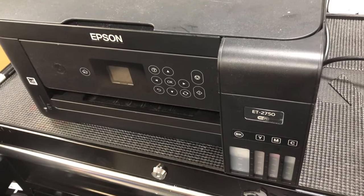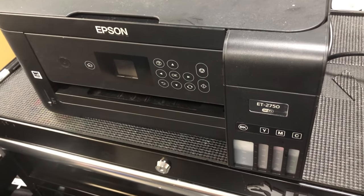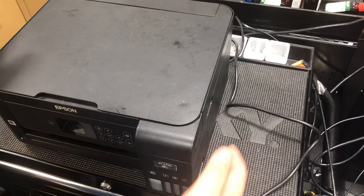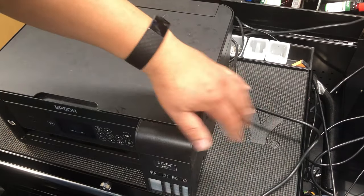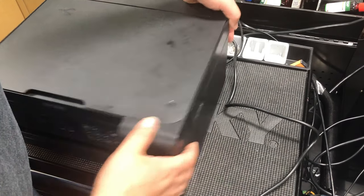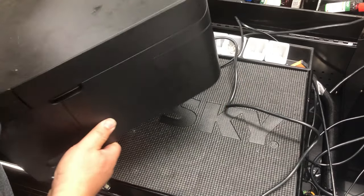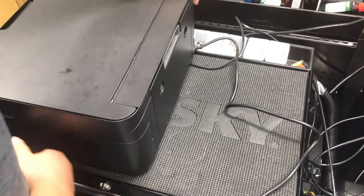Because the printer has high mileage — over 18,000 pages printed — this waste tank needs to be serviced. The waste tank is where, whenever the printer does self-cleaning, it dumps some waste ink into a waste pad. Therefore, if you do lots of cleaning, the waste tank will be full.